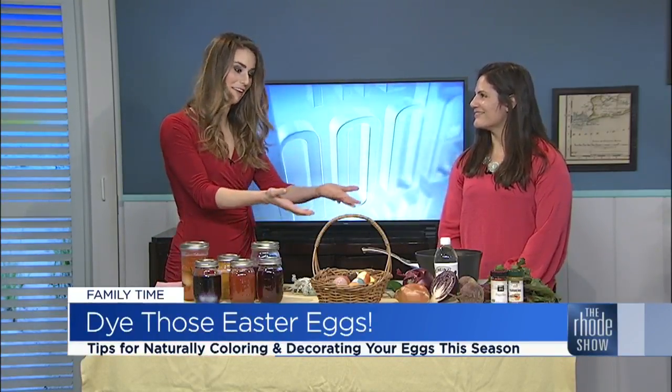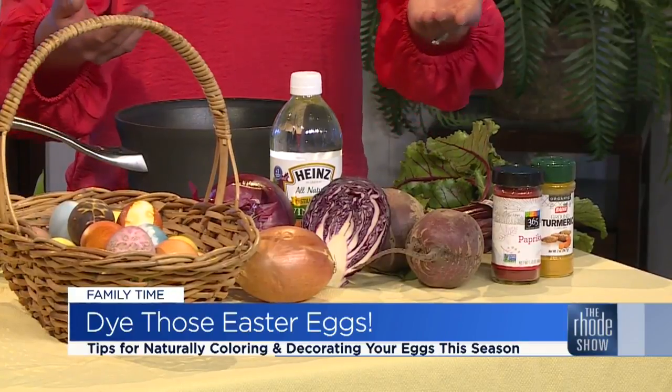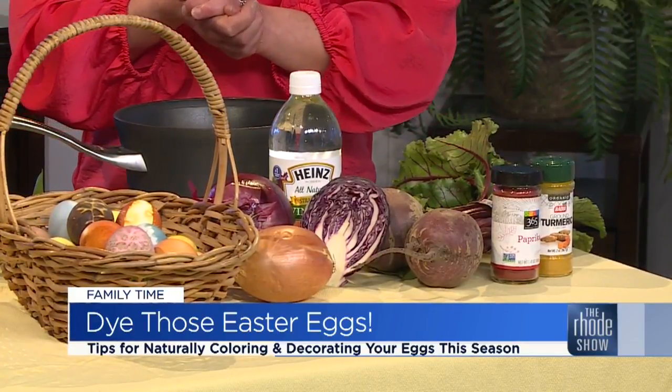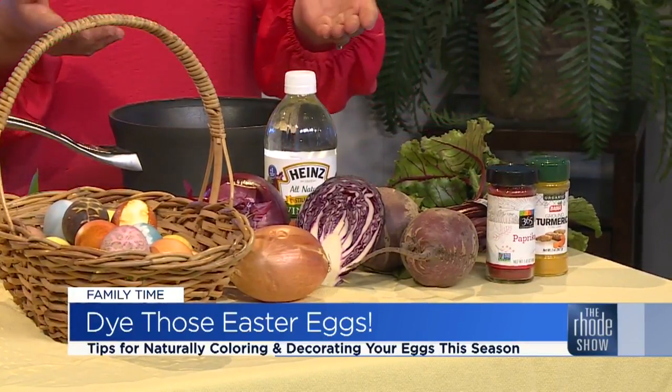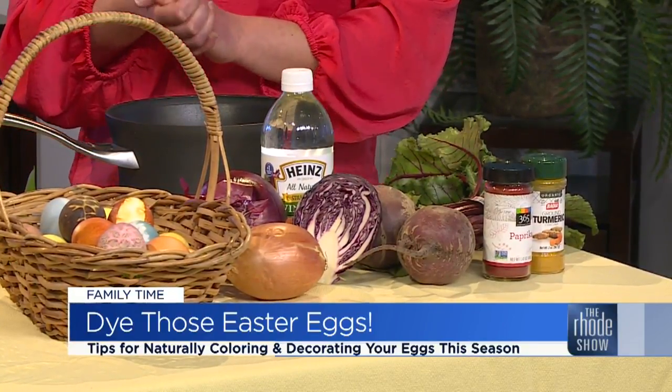A lot of people are looking for natural ways of doing anything — cleaning, dyeing Easter eggs. So what's really great about dyeing your own natural Easter eggs is a lot of this stuff is things that you can find in your own kitchen. I used different vegetables; oftentimes we cook with these vegetables and different spices. And it's also very similar to the way that we make Easter egg dyes because you still use vinegar to make your dye.